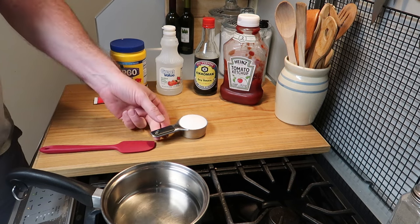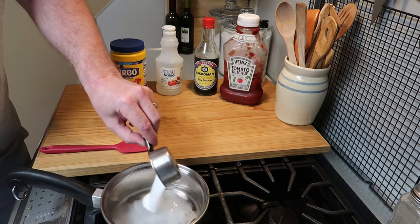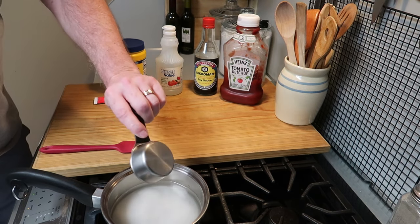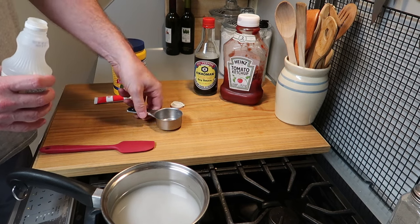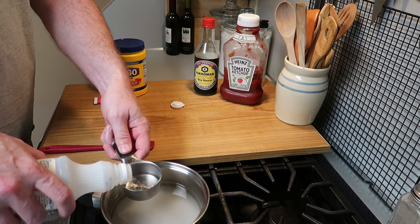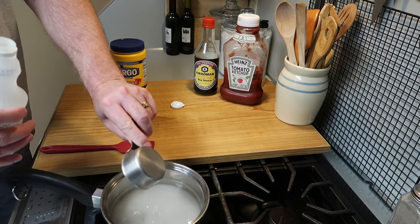While that's warming up, we need to put some sugar in. That's 1/3 cup, but we're going to put in another, so it's going to be 2/3 cup of sugar. And now some vinegar — I'm using white vinegar, but you could use apple cider vinegar if you'd like. That's 1/3 cup of white vinegar. So simple, simple ingredients.